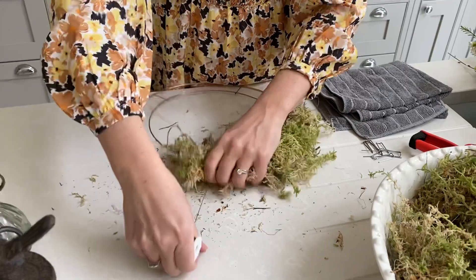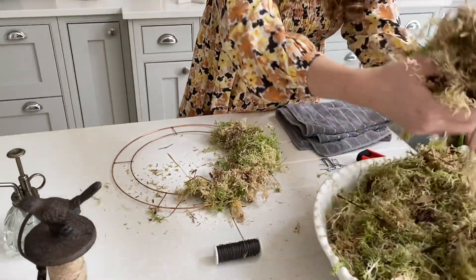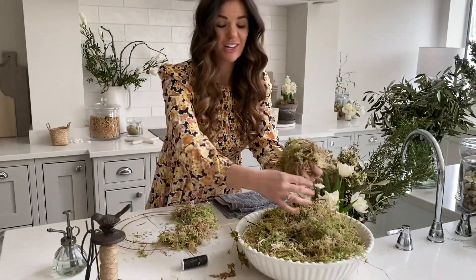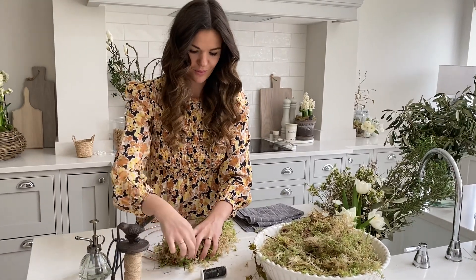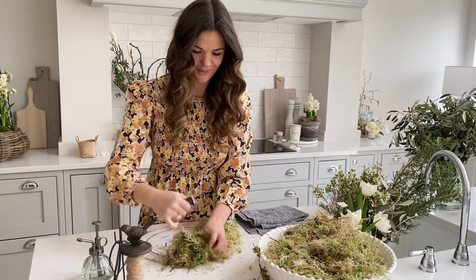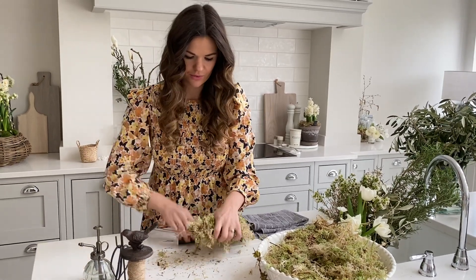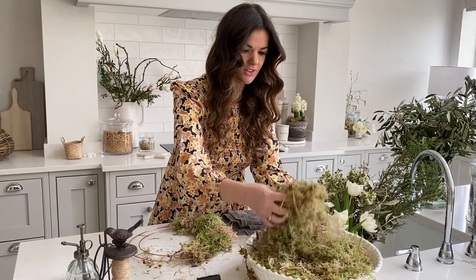I'm just layering up my moss and continuing to go round. It is quite messy to do this and I always advise that you work on a kitchen island or somewhere that's quite high up to save your back, because you are doing lots of bending and winding the wire round. You don't need to be too neat at this stage either.